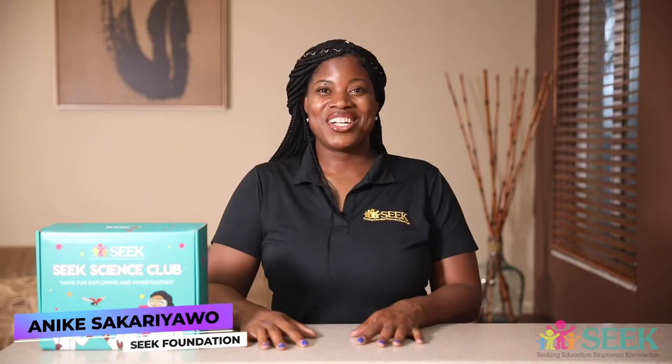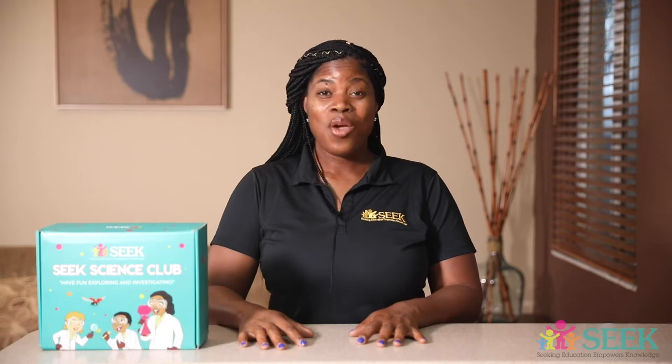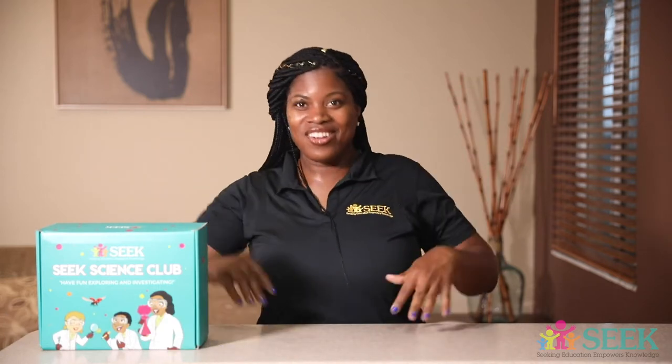Hi everyone. Thanks for tuning in for another Sikh Science Club video. And today we are going to dissect a heart! Or some people may be like, oh no! But it's okay. So let's go ahead and get started.